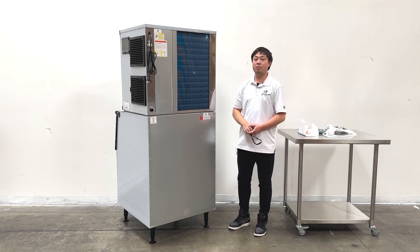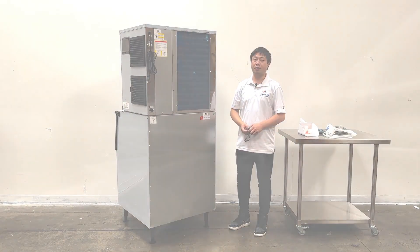This is all the information about the product. If you need more details, feel free to contact us. Thank you.